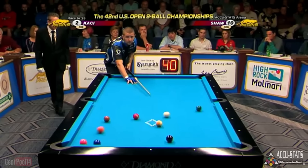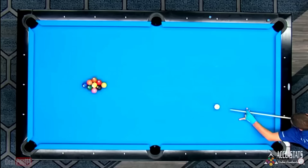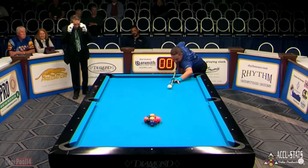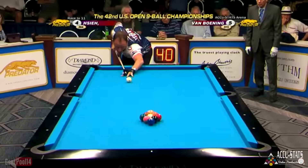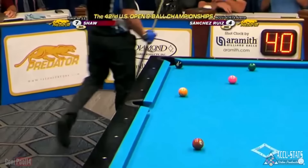Here are some examples of the golden cut break, all from the same pro tournament. The 9 can go in the corner, it can go on the side, the cue ball can carom off another ball and still pocket the 9, and the 9 can be banked cross-side.